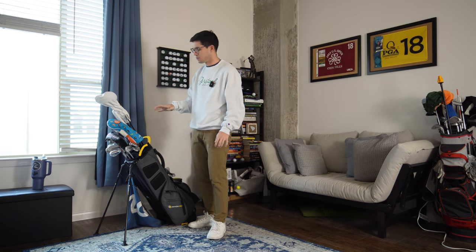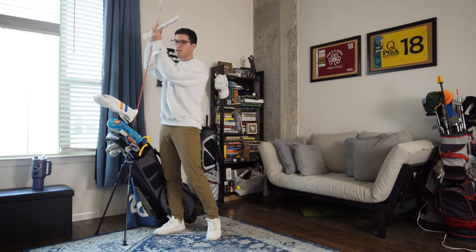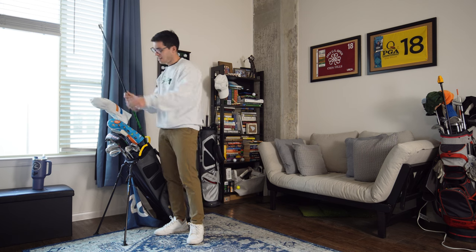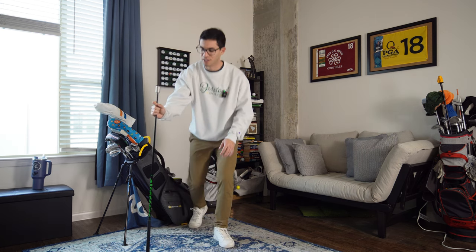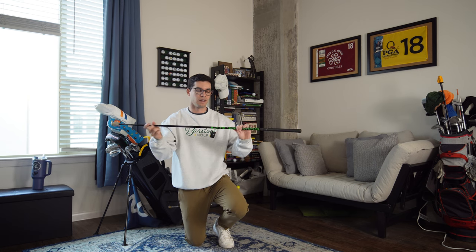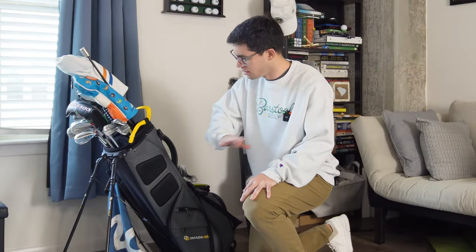Now for accessories. Of course, having an alignment stick is crucial — something everybody should have. I also added a Super Speed stick — the green, which is the lightweight option — after watching a Phil Mickelson video about warming up your central nervous system before a round. The idea is that after your warm-up, swinging a club really fast helps keep your club head speed from dipping. So once I finish warming up, I swing this as fast as I can, maybe hit a couple more drives on the range, and head out.